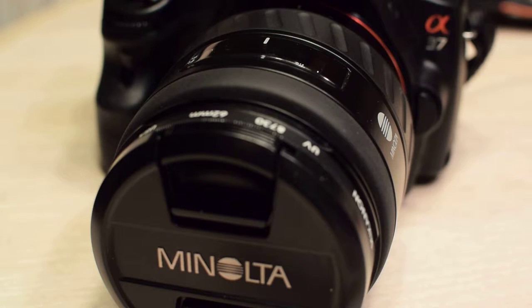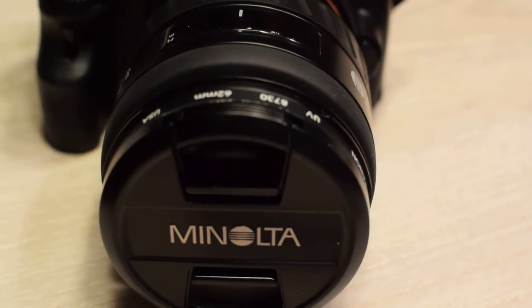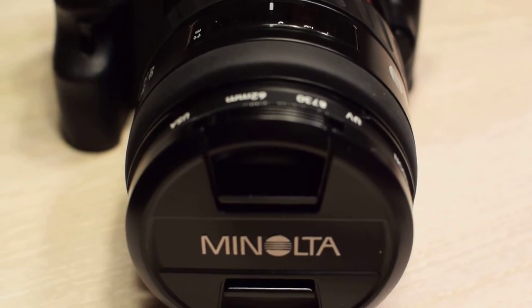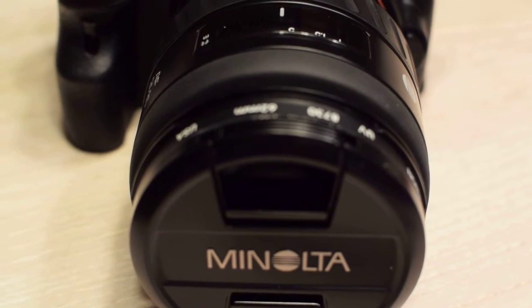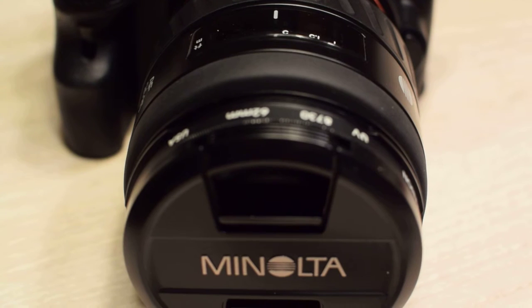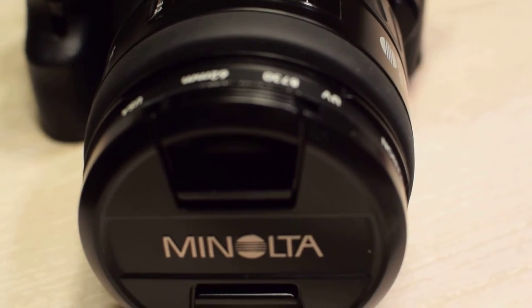Minolta was a really interesting company — they made some of the most innovative designs for years, and in fact even took the lead in camera sales at some points in the 90s due to their autofocus cameras and lenses. Their lens quality was always superb, and that's why I've continued the tradition of collecting Minolta lenses. I have about five at this point.